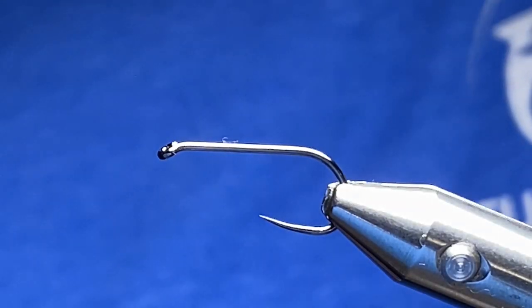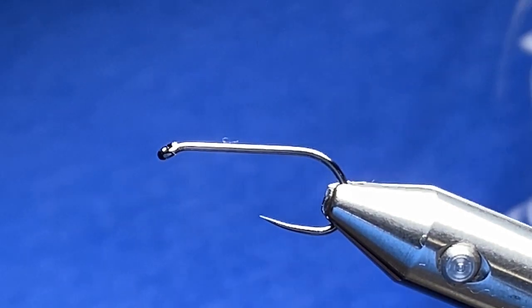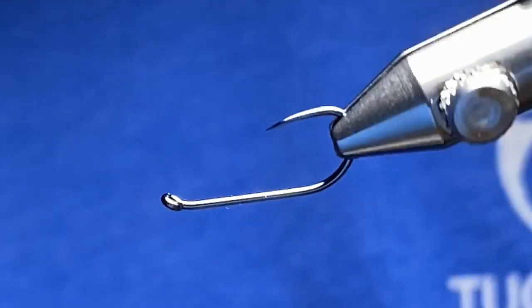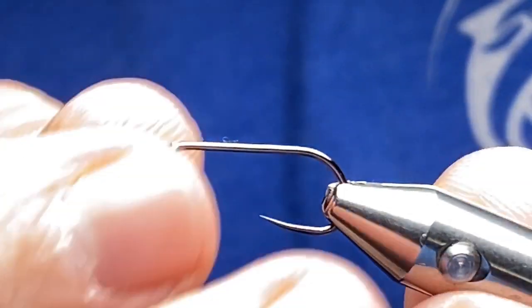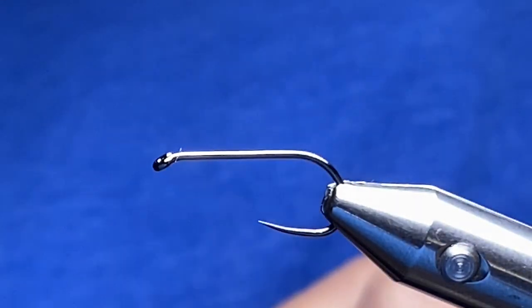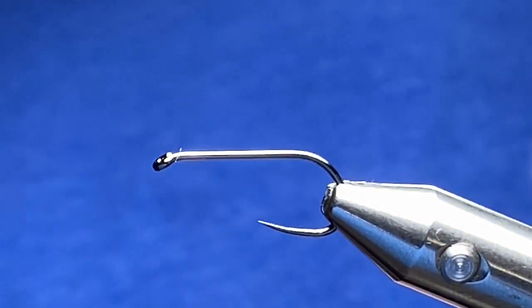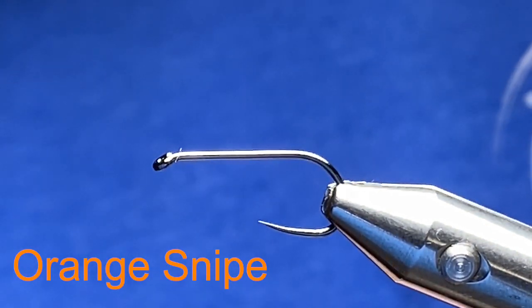Hey folks, welcome back to another fly tying edition of 'How to Tie with Your Guide Shannon Messer' from Tucker CG Fly Shop. Here on my Norvise fly tying system I have a size 8 Hannock dry fly hook. I know it's a little big but it's just the one I had close by. I'm going to tie for you today a fly called the Orange Snipe — it's a good pattern for late summer into fall.